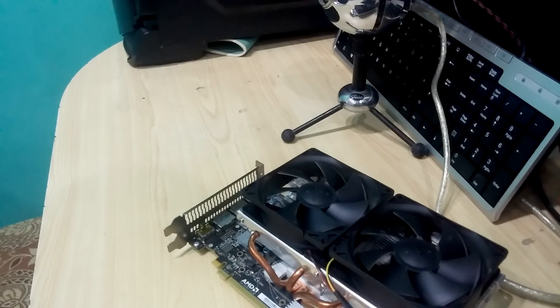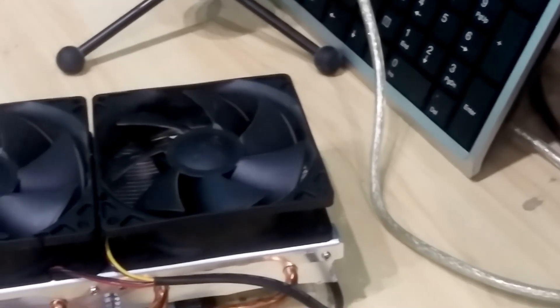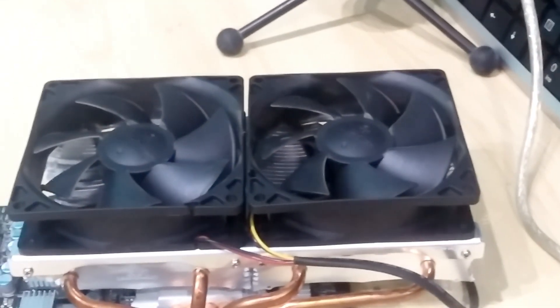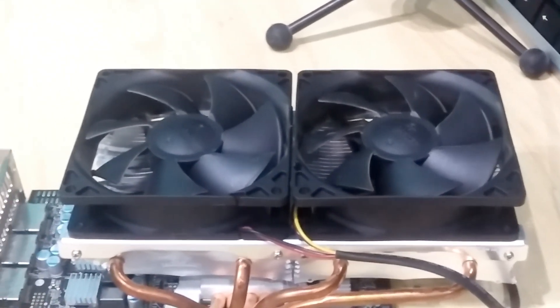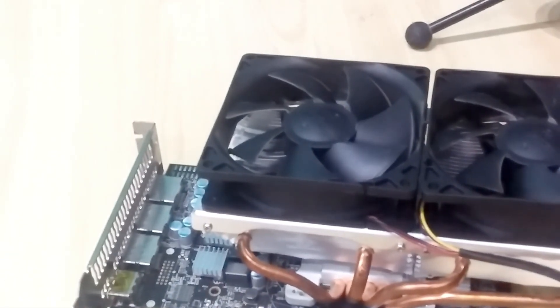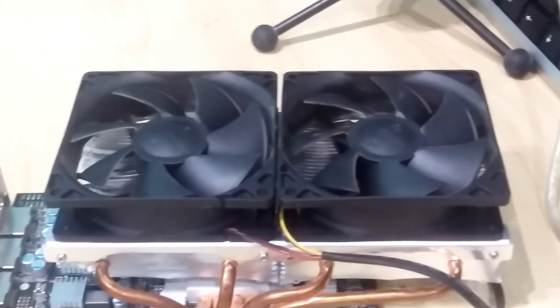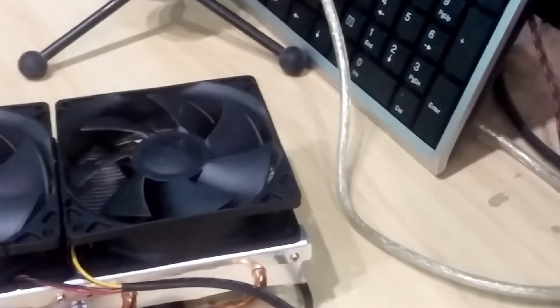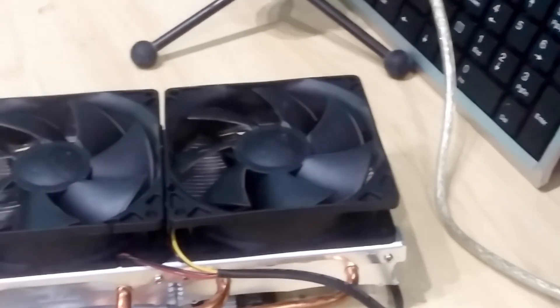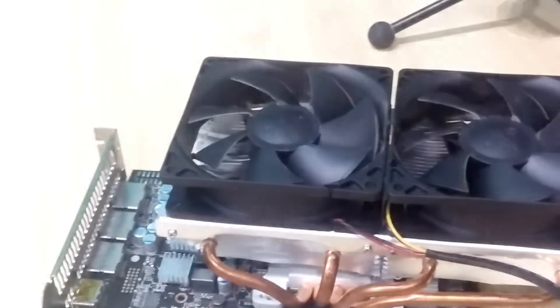The fans on this VGA cooler come with a 3-pin connector, which obviously won't fit on the 4-pin fan header on the GPU itself. You can either connect it straight to the power supply or connect it to the motherboard and control it with software like SpeedFan. That covers the VGA cooler application on the RX 480.